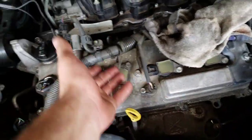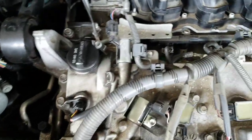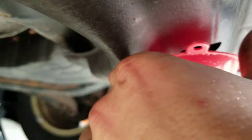I removed the cover that was here — just pull it up, and here it exposes the engine. So I started draining the fluid, and here it's draining right now. Just put a little funnel here and the fluid is draining.